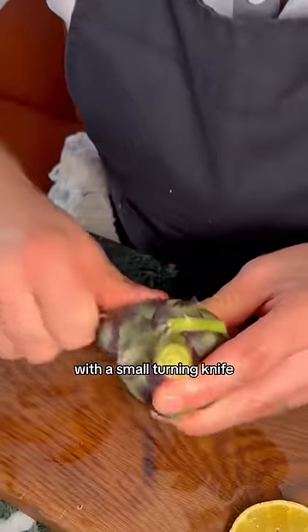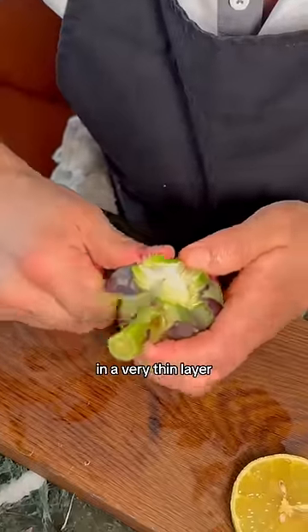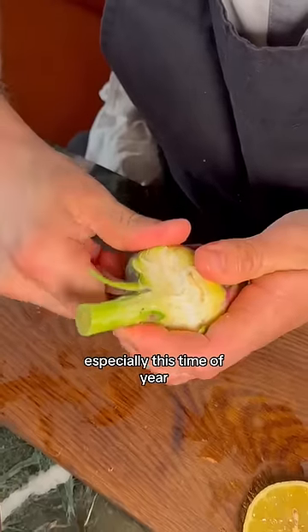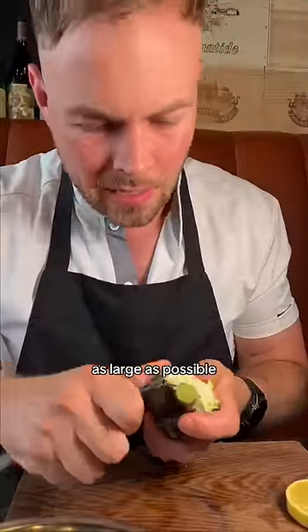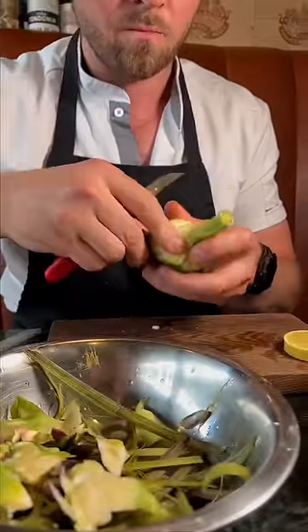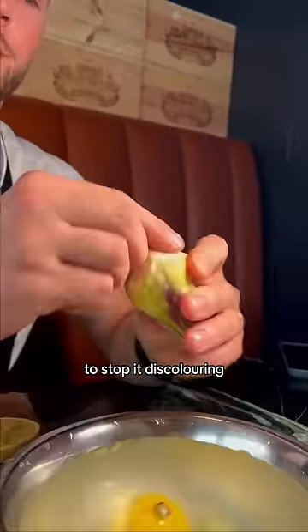Next stage here — with a small turning knife we're just going to remove a very thin layer of the outside skin. Now it's very hard, especially this time of year. You need to go in with the tip of the knife. We're trying to keep the stem as large as possible. Just go around, check it's all good, tidy it up. And with the lemon, just rub that over this bit to stop it discolouring.